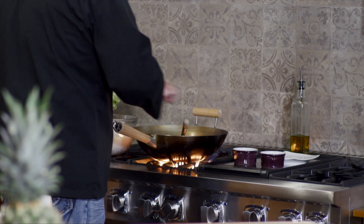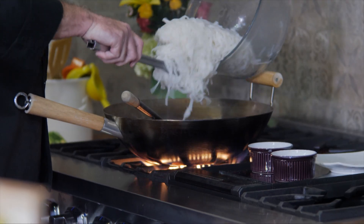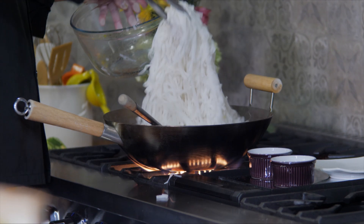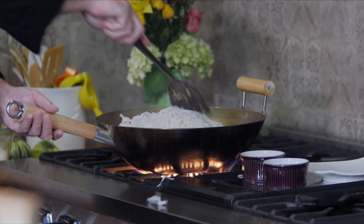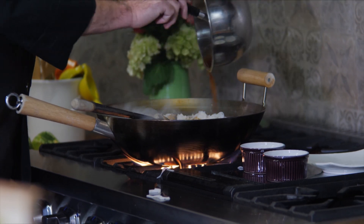Now that we've got some good color on this, you want to get your noodles into the pan. Don't worry if they're sticky — the sauce should help break them up and cook them a little easier. They'll come apart. You're looking at pad thai already, and all you have to do is just add your sauce to it.